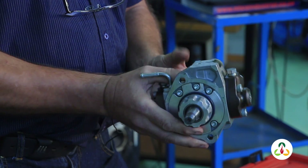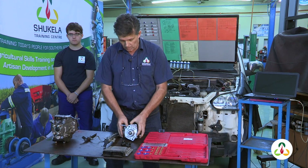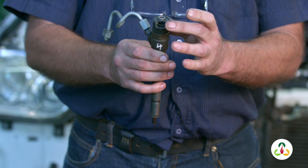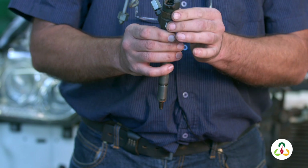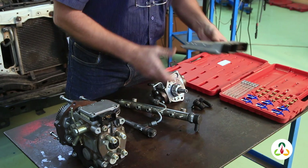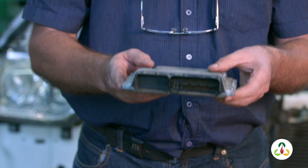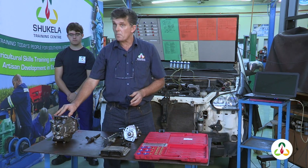This high pressure pump generally does not need to be timed like our old rotary pump. What you'll notice about the injectors on a common rail diesel is that we have an electrical connection, which our old diesel systems did not have. These electrical injectors are now controlled by your engine ECU — the engine control unit — which is the brains of the whole system, whereas in the past the injectors were controlled by the actual pump.